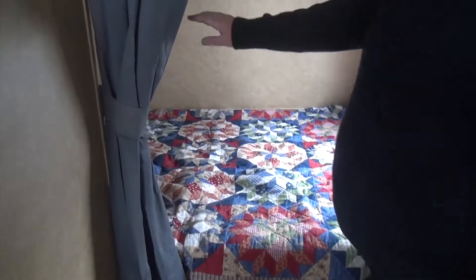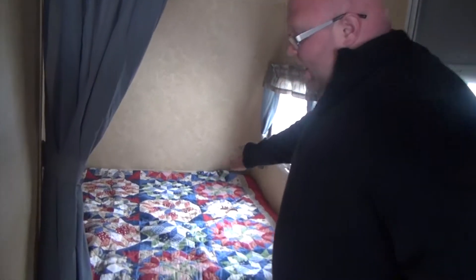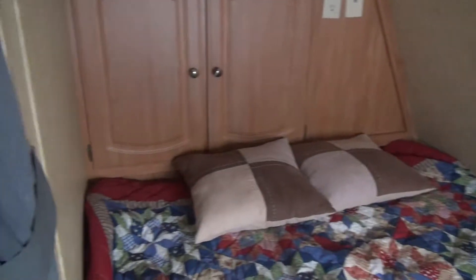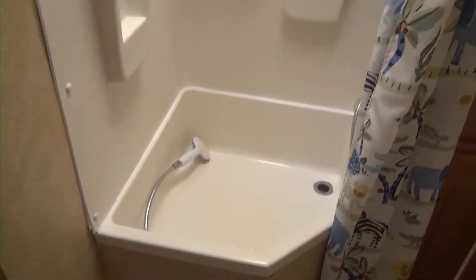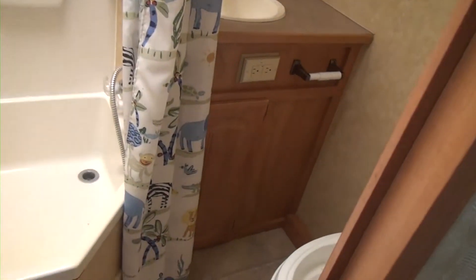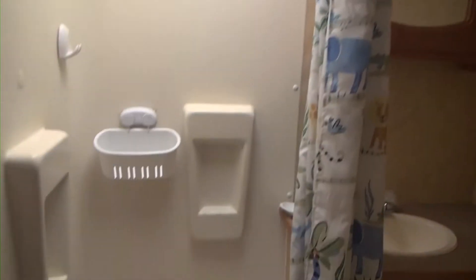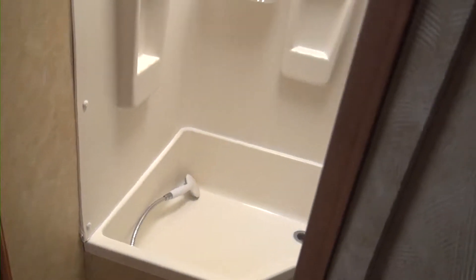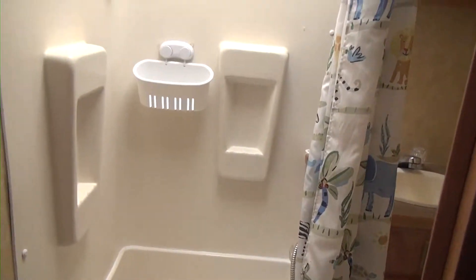And then right back here we have our bed — nice and secluded, with a nice little drape to pull across. Coming back through, we do have our bathroom. Even though it's a smaller camper, we still have a sink in the bathroom. We've got a toilet, sink, and a bathtub — actually a pretty nice-sized little bathtub. Notice the shower curtain on there, a little cute shower curtain with animals on it.